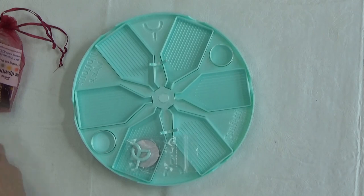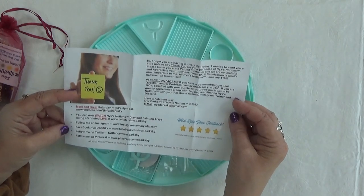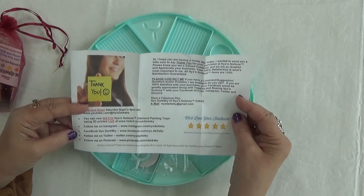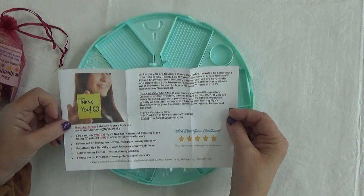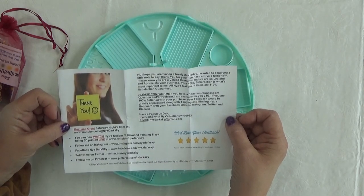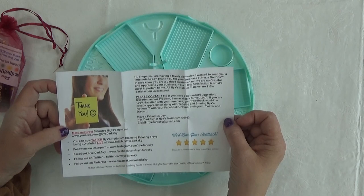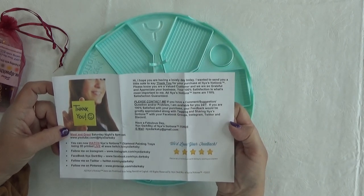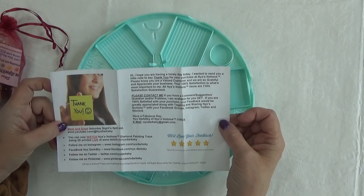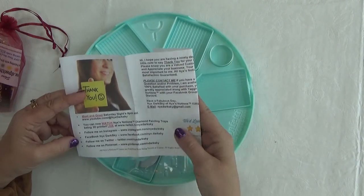And her information is on there. It also comes with how you can contact her. Hope you're having a lovely day. Wanted to send you a little note to say thank you for your purchase at Nixie's Notions. Please know that you are a valued customer and we are so grateful and appreciative of your business. Your 100% satisfaction is most important to me. All Nixie's Notions items are 110% satisfaction guaranteed. Contact her if you have any comments, suggestions, questions, or a problem — she's available 24/7 for your feedback. She's asked me to tag her on Facebook, Instagram, Twitter, Discord, and I will on YouTube as well. She gives her information on here as to where to find her.